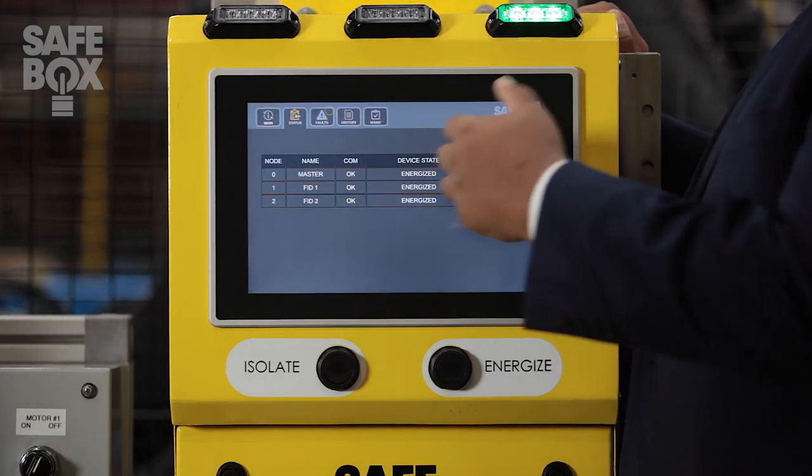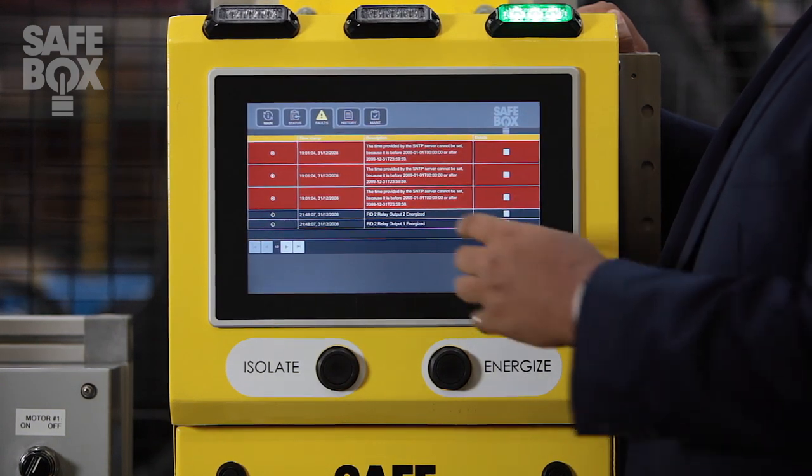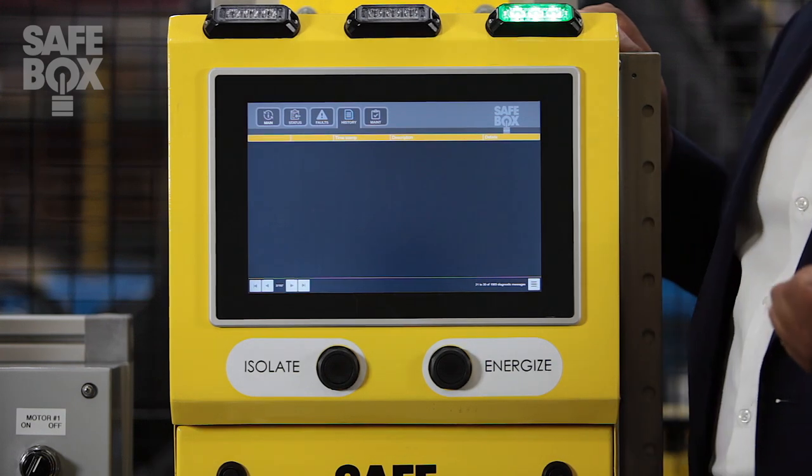With our continuous monitoring of the system, any faults that may occur out in the field are relayed right to the master unit, and a history tab for timestamped events of lockouts and startups.